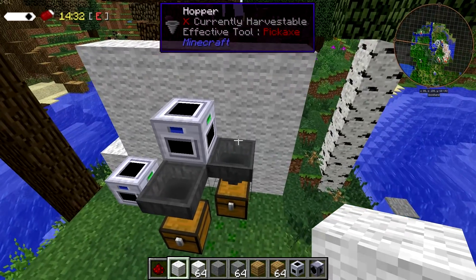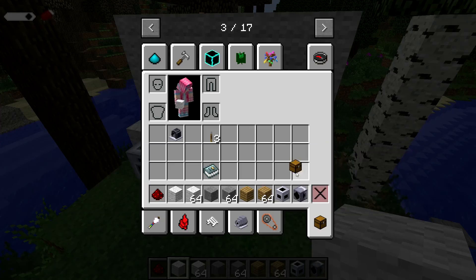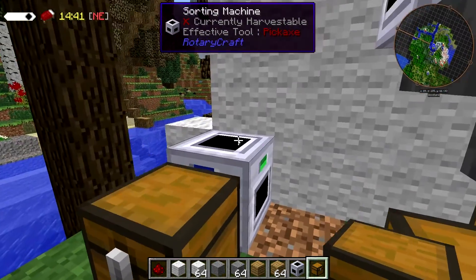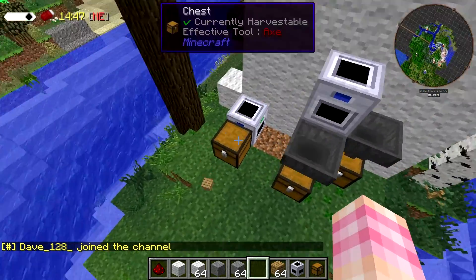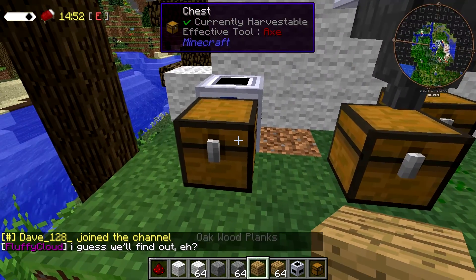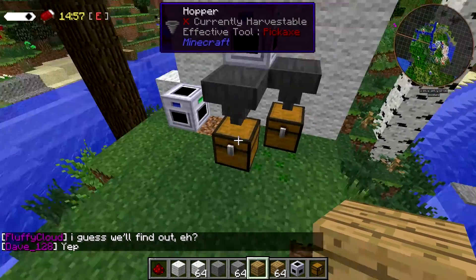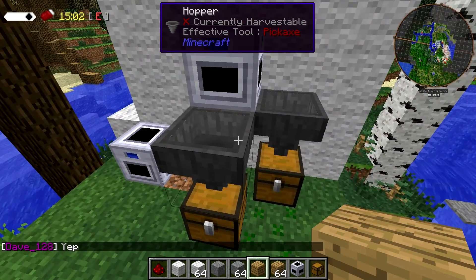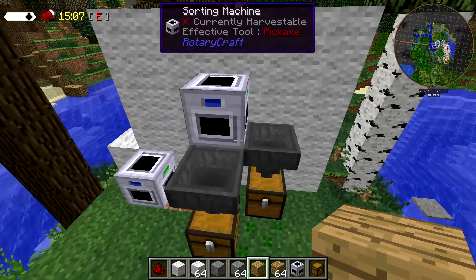The reason you have a hopper here is that you can't actually put a chest directly up against the sorting machine. If you do that — remember this one is set up to send wood to the blue side — it just spits it out the blue side and it bops around. You need to use hoppers to get items into chests. Or if there's some sort of block in another mod that lets you chuck things on top of it, you can do that as well, but hoppers do work.